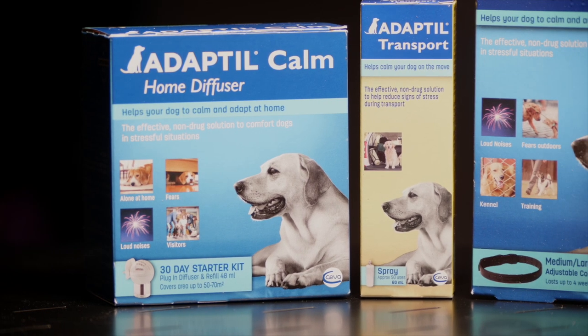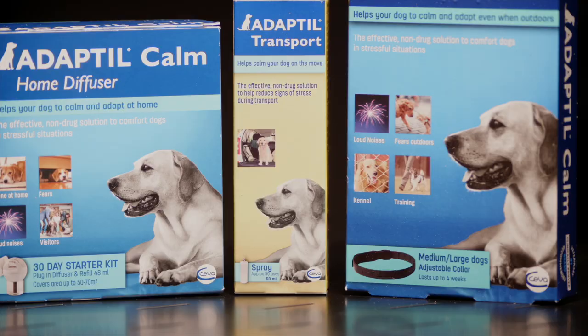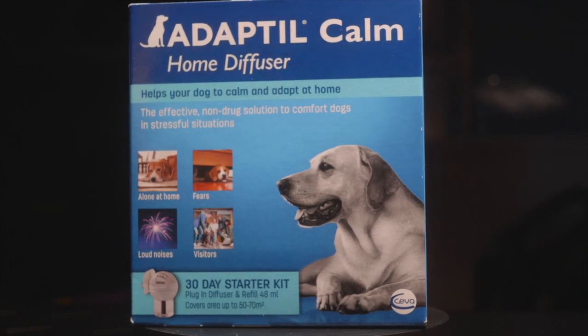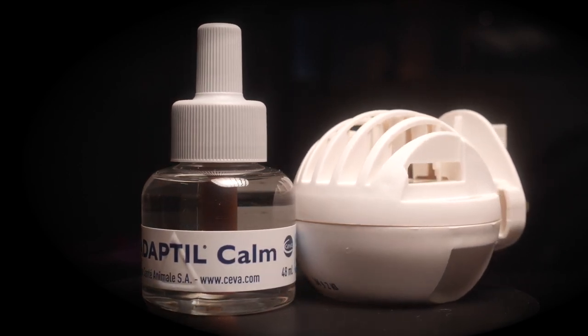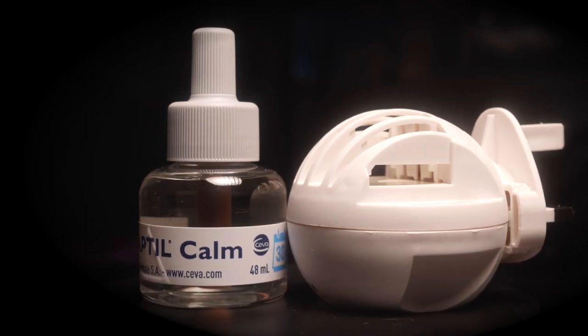Interchem distributes Adaptil products. Adaptil releases dog appeasing pheromone, which has been shown to induce a comforting sensation in dogs and help them with anxiety. Adaptil can be plugged in 24 hours before your new greyhound comes into your home. Evidence has shown Adaptil can help reduce anxiety and promote reassurance when your dog is introduced to its new home.